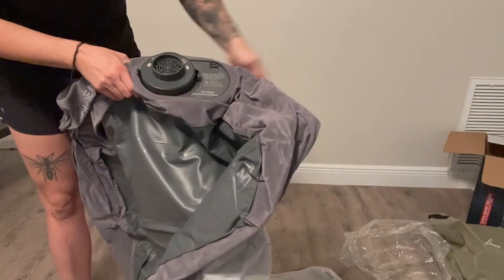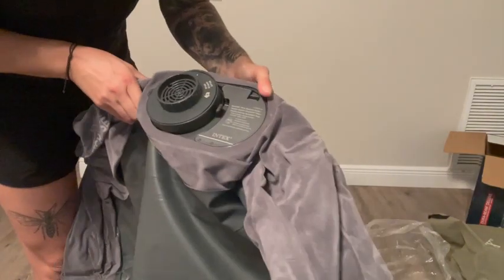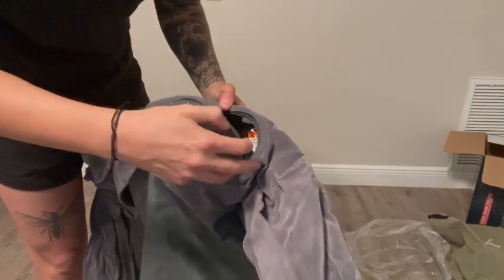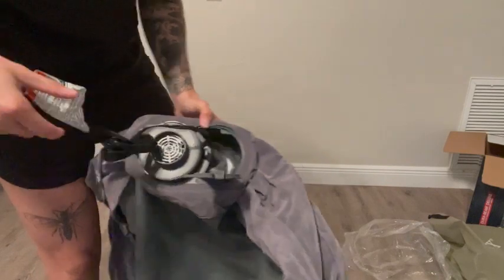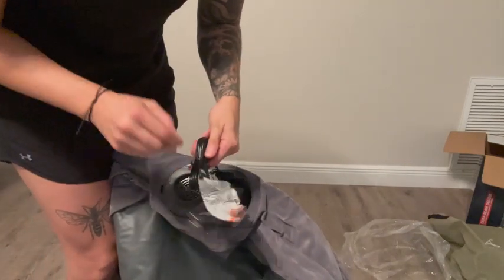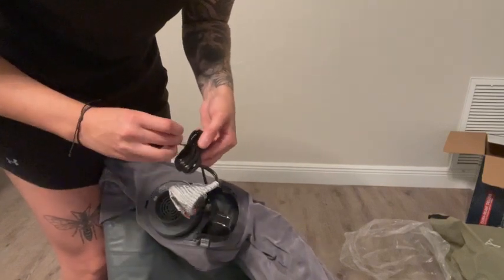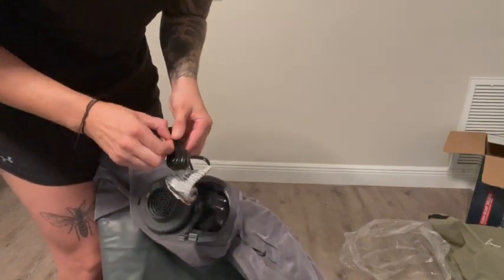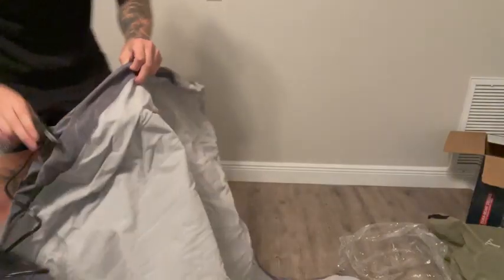Let's move this stuff out of the way. All right, so here you go — this is where it blows up on its own. No batteries needed, it does have a cord. So let's go ahead and try this out in real time, so you guys can see exactly what's going on. Plug it in over here.